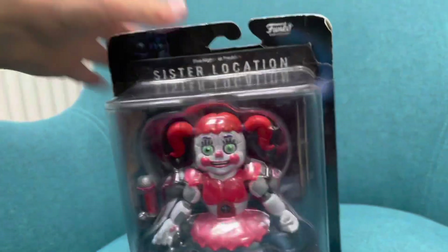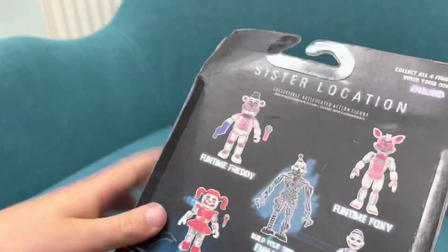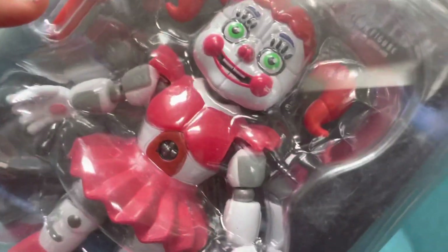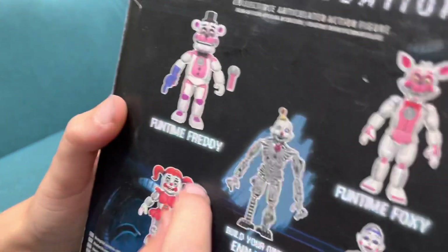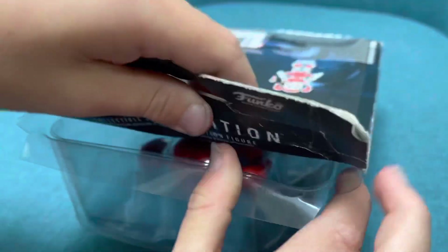She can't wait in this box for that long, so let's open her up. On the back you can see a weird Baby, and you can build all of them again. Funtime Freddy, Funtime Foxy, Ballora, and then the ones that we have — Circus Baby. Anyway, I'm pro at opening these boxes now.